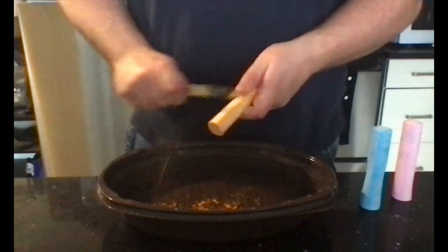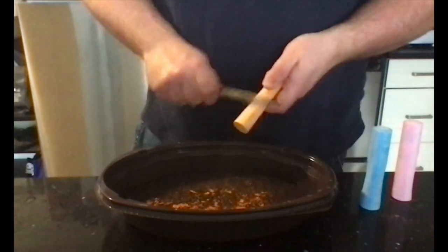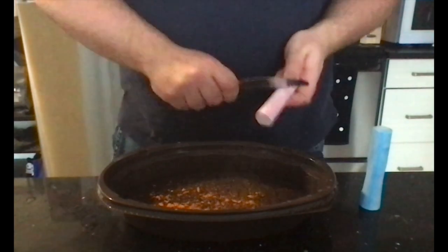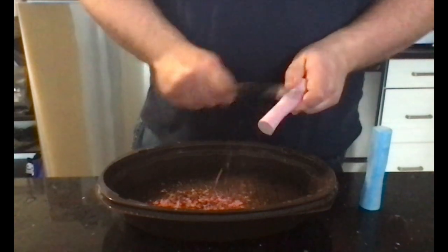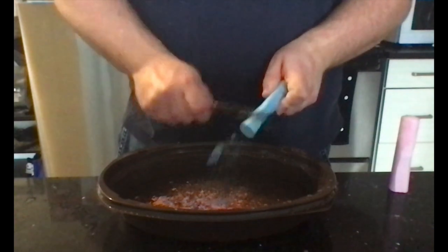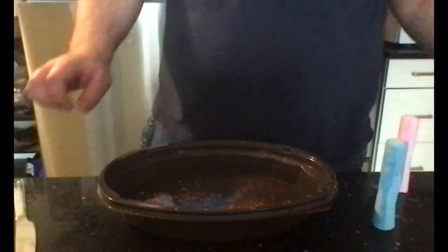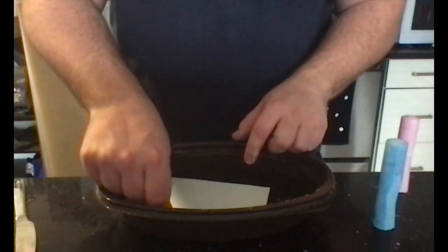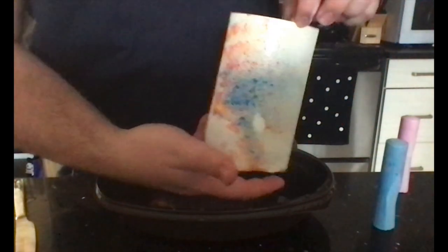It doesn't need to be in any particular order or design — just spread it all over. I started with orange and got some pink in there too. It works really well as long as you spread everything out evenly. I'm getting some blue in there to balance out the colors I already have. If you need to, you can add more of one color. Then all you do is place your paper in, let it sit for one or two seconds, and pull it out. There you have it — your chalk water print.